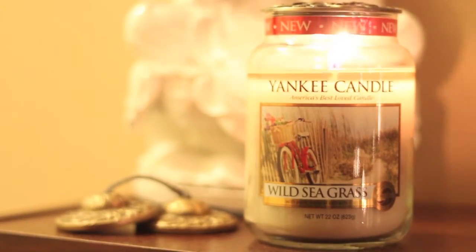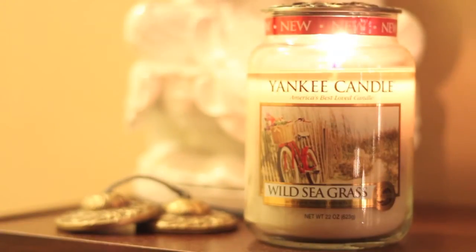It took approximately an hour and a half to create a very nice melt pool. This candle is recommended for those who love grassy and sand notes. It's a strong thrower, so for those who like strong candles this is a must.